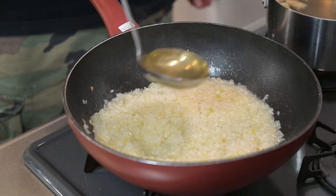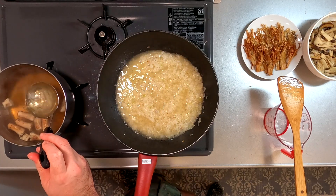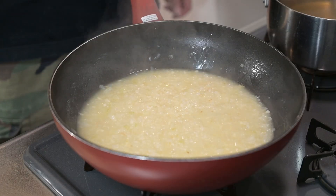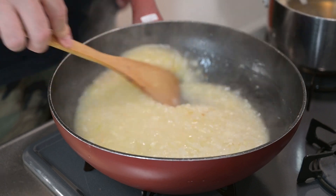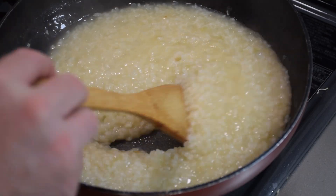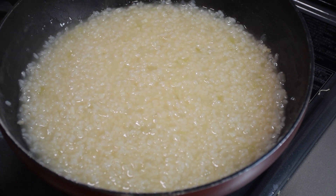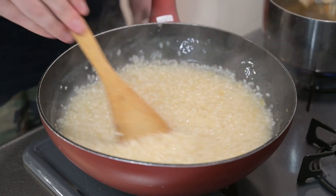Now begins the laborious process of ladling in stock and stirring. Add a few ladles of stock at a time. Once it looks like there's not enough stock, add some more. Continue this process for 20 minutes. You don't need to constantly stir, but don't abandon it for too long — keep an eye on it and don't leave it for more than two minutes without a stir. After about 20 minutes, the rice should have softened and given up their starch to thicken into a nice porridge-like consistency.